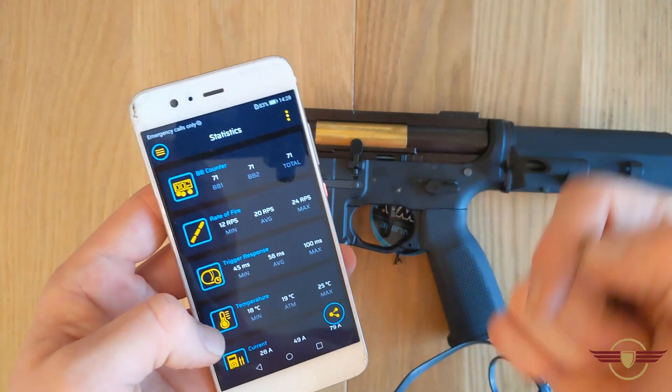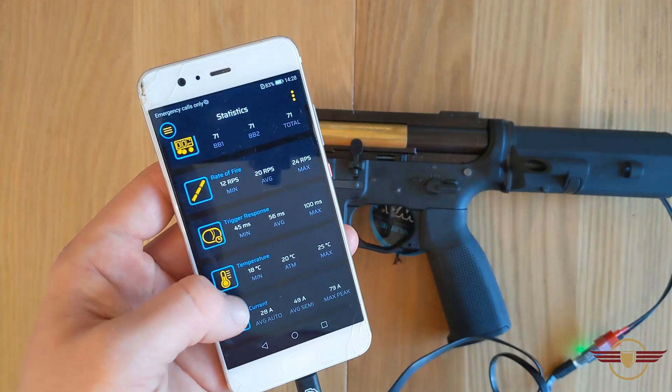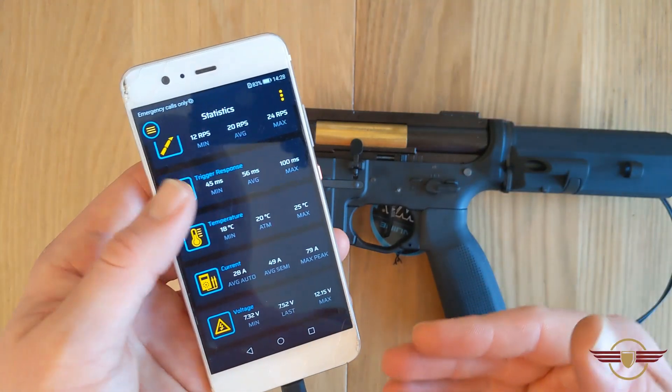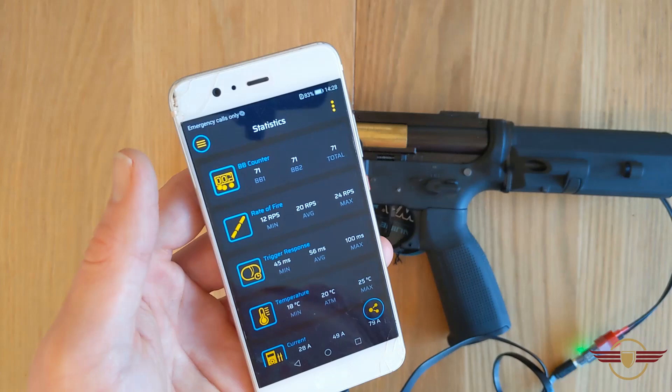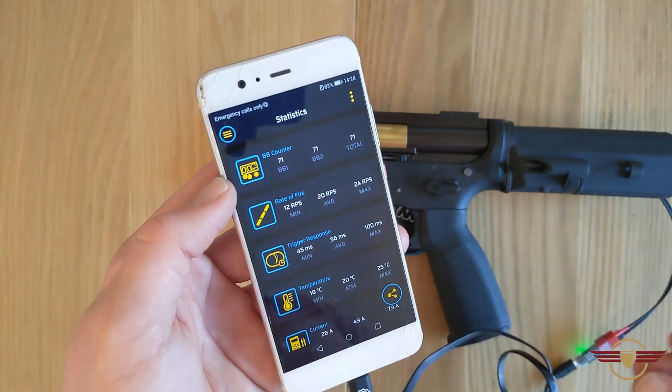Your statistics are on there — it tells you how many BBs you've shot in total, what your average rounds per second is, and various things like that. You can also upload this to Gate and they hold scoreboard listings on their website.